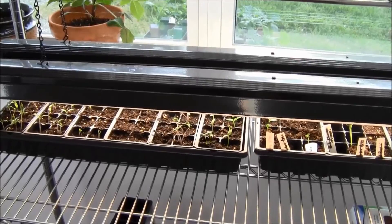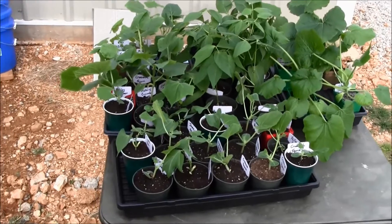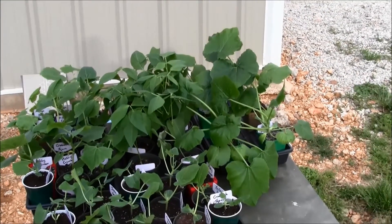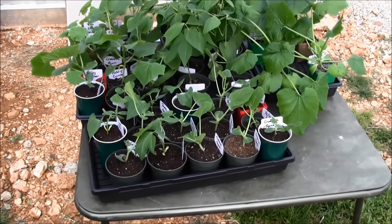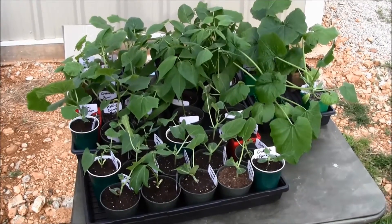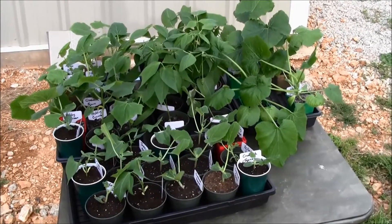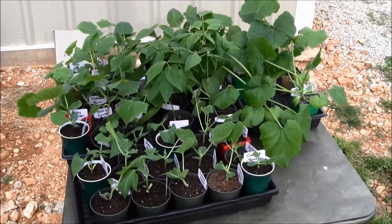Let's take a look outside. Just outside the grow room, I've got about four trays worth of beans, zucchini, squash, and all that stuff. Some of it probably should be in the ground already, and the rest will likely be ready by this weekend. I'm setting them out here for a couple of hours a day to get them used to the sunlight. By Friday and Saturday I'll leave them out a good portion of the day, and maybe plant them on Sunday.